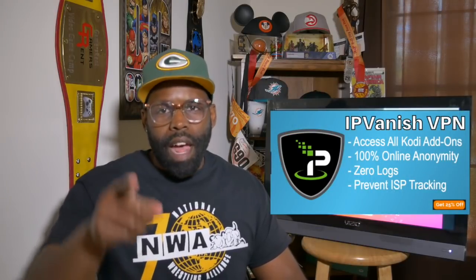Now, is this an end-all be-all to buffering? Absolutely not. But it will help reduce some of the issues you may have been having. Don't forget to like the video, comment, subscribe. Check me out on the Life Gains Financial channel where I'm helping you guys stack that money. And if you're still looking for a good VPN, check out my IP Vanish link in the video description. Until that next video — share me and I'll see you.